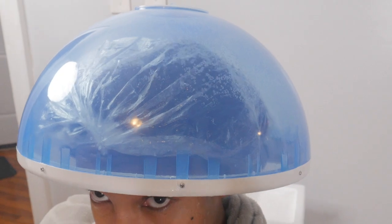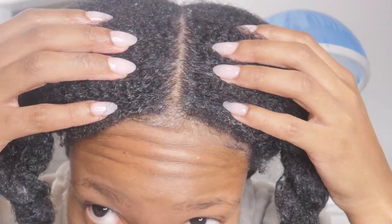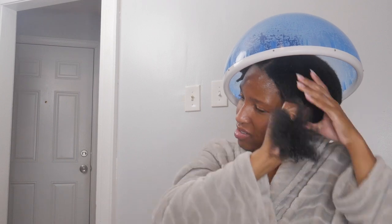The first time I used this steamer to steam my hair, I wore a shower cap under the hood and it was okay, but it pretty much defeated the purpose of the steamer. I also tried applying my leave-in conditioner under the hood steamer as well, and as you can see it was very inefficient — it made the application process harder than it needed to be.